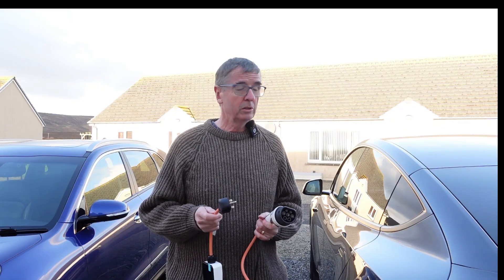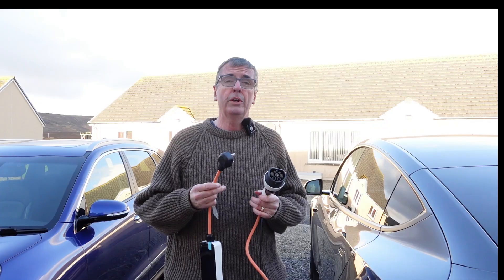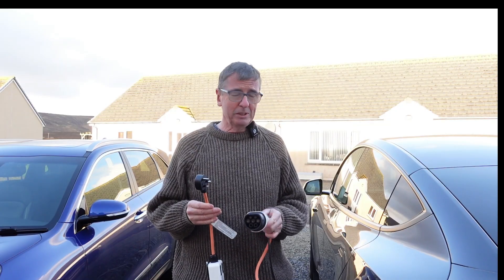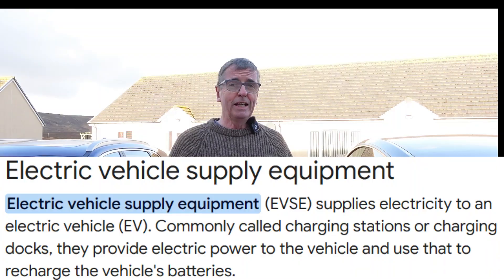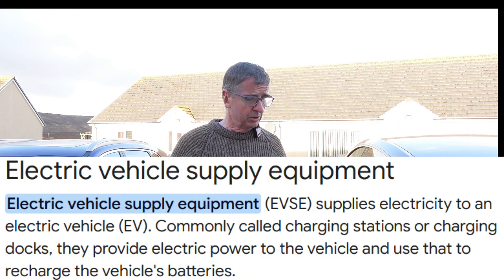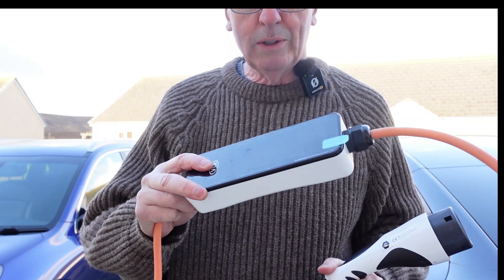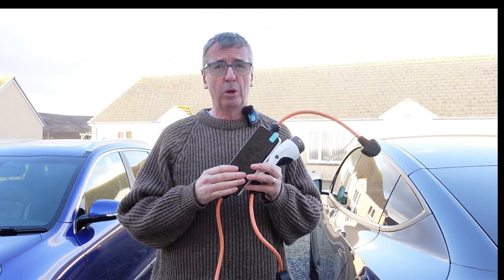We're going to France and Spain in a couple of weeks in the Tesla, and I want backup — I want the option to charge from a domestic socket should I need to. A lot of people mistakenly think you've got to get a branded EVSE — the original domestic charging equipment — specifically for the Tesla or for the Kia.